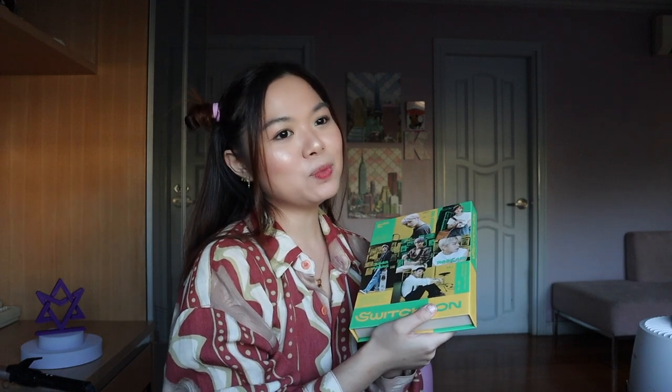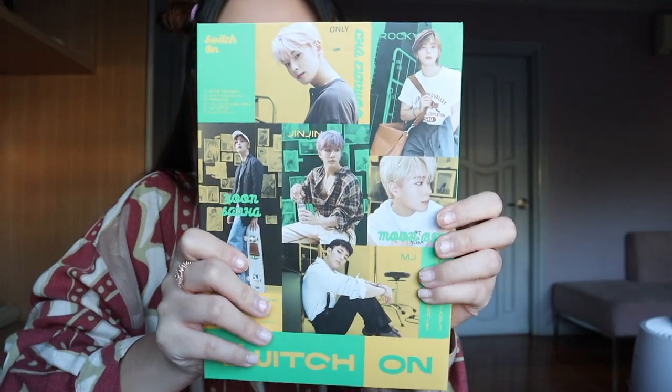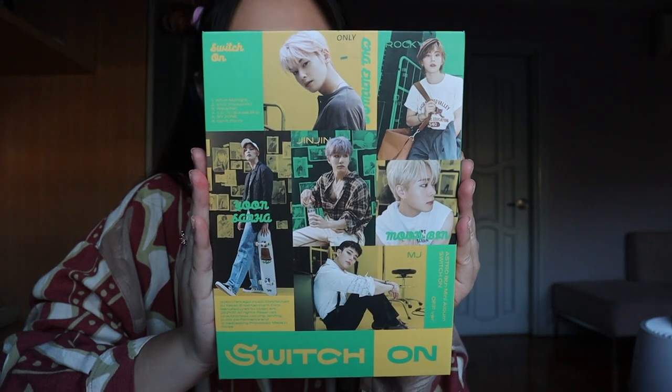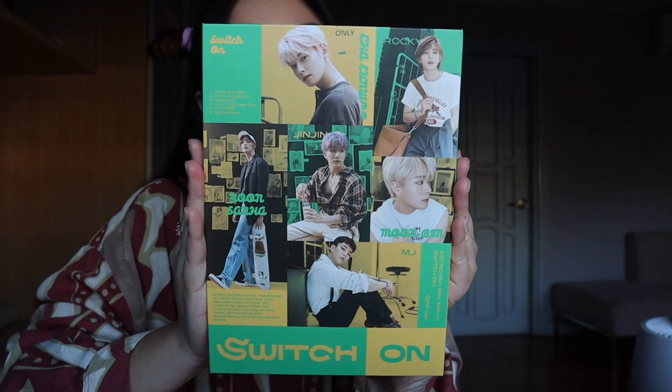And it was a breeze. I forgot to document the whole process and I'm not going to go back to the pages. But I did promise to do that previously, early in the year, so I will do that again once I buy an album again. So we are going to unbox this Switch On Astro album. This is the 8th mini album of Astro, and this is the Off version.